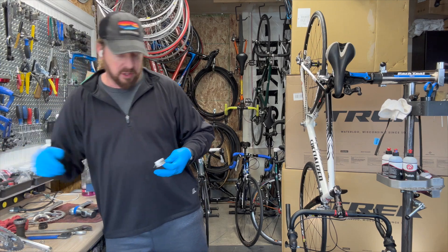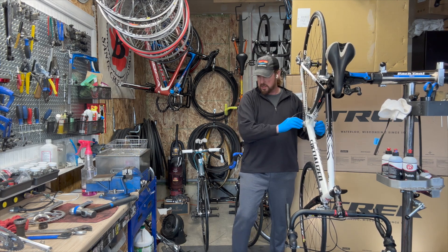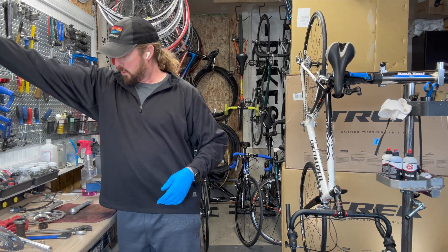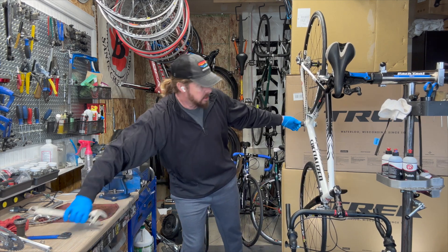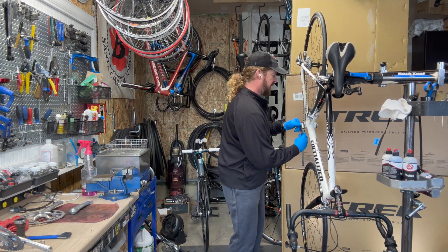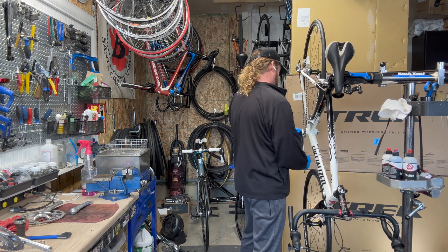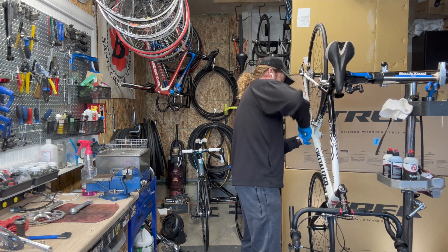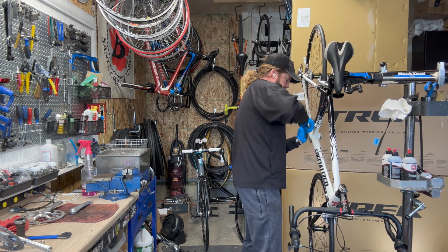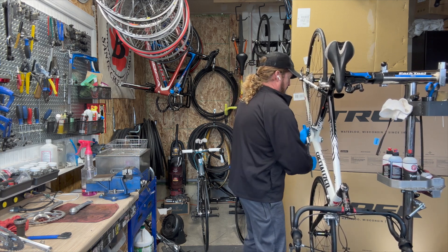Luckily for me, I have the right stuff. I put a little bit of grease on these so they don't get seized in there, because in the bottom bracket area a lot of contaminants get kicked up and that can really damage the bottom bracket. Like pedals, pedaling backwards or spinning it backwards towards the rear of the bike tightens — that's the idea so it won't loosen up while you're pedaling. That's the reason why for the external bearings.